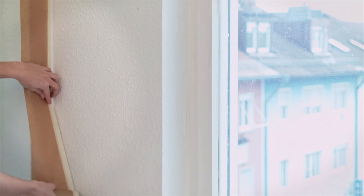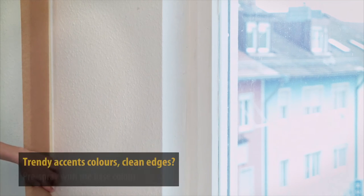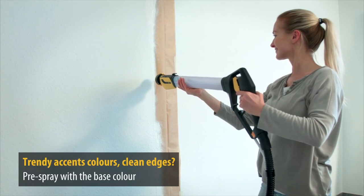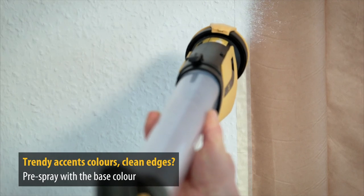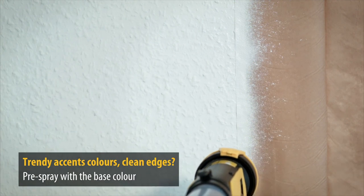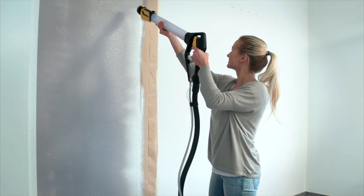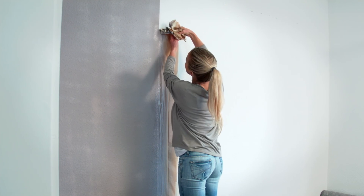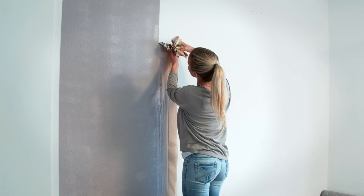Trendy accent colors as a feature wall are possible. First, mask off an area, sealing it with the base color of your wall — for example, white. Briefly let this area dry, then you can spray the surface in your chosen color. The result: a clean edge and a truly personalized wall.